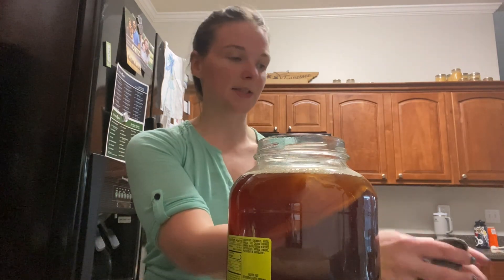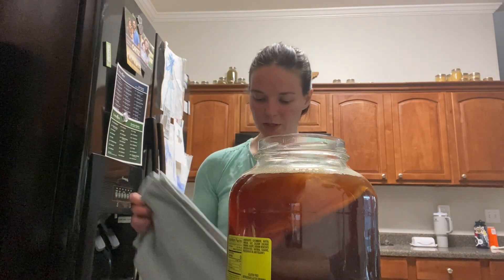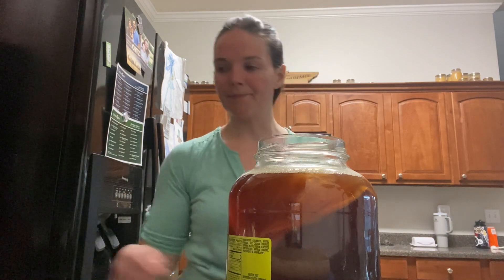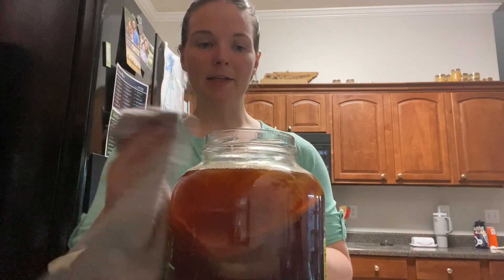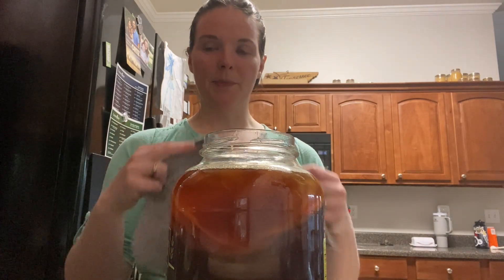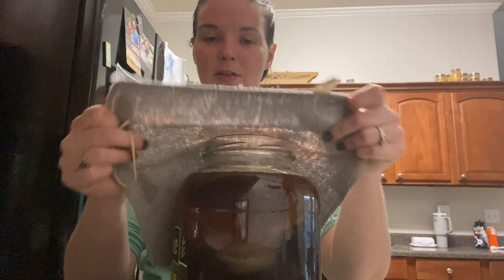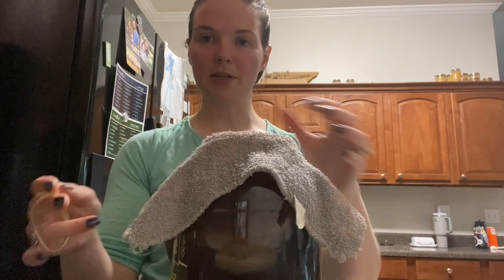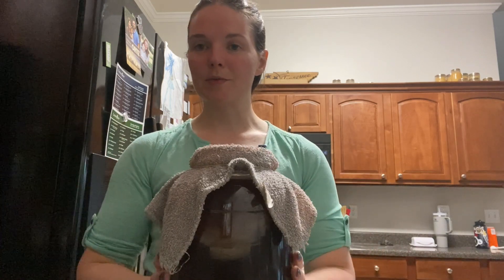Sometimes if I have a little extra tea, I'll just pour it into sweet tea that my kids will drink and water it down so it's not so sweet. But I've just made a huge mess. So now we're just going to make sure that our jar is good and clean, and then we're going to simply put some kind of coffee filter — or this is just a little cotton dishcloth type thing — and rubber band it on. Then you want to leave it setting in a dark space.